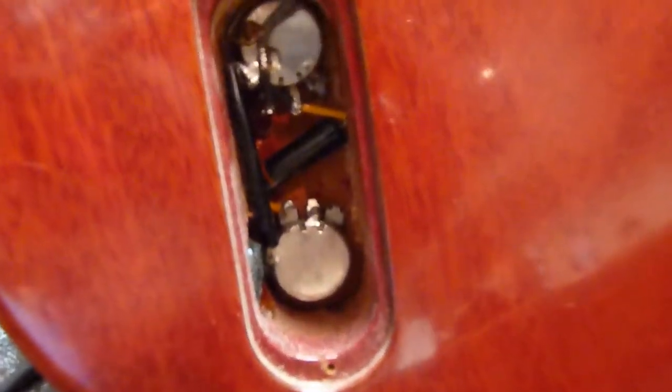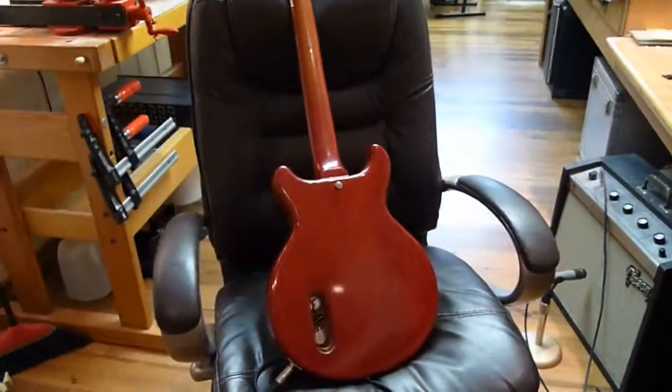There's a look inside the control cavity. I don't know, those pots look pretty darn clean and new. But holy smokes, this thing sounds awesome — check this out.